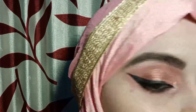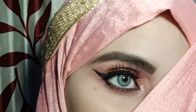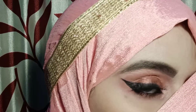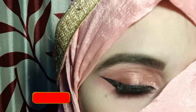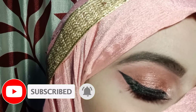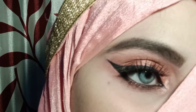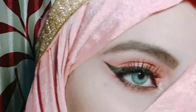I will wear false eyelashes to complete this look. So here is my final finished look and I really hope you will like this. If you enjoyed this video, please like, share, and subscribe to my YouTube channel and hit the notification bell icon. You can also follow me — the links are in the description box. See you in my next one, till then take care, bye, be happy!